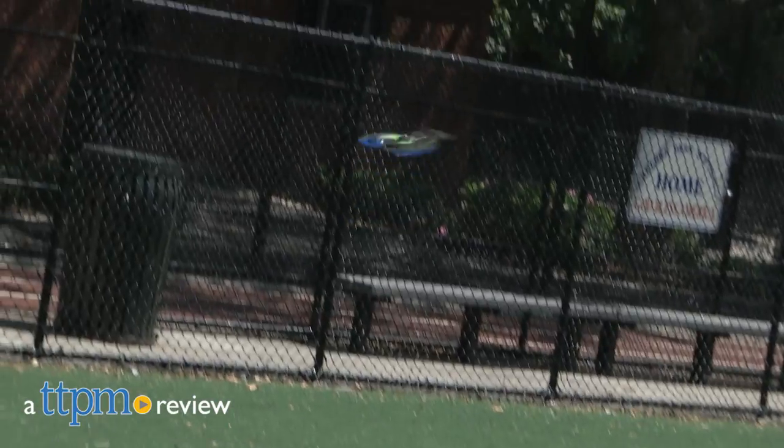Spin, toss, fly, soar. Hi, I'm James for TTPM, and this is the Air Hogs 360 Hoverblade by Spin Master.